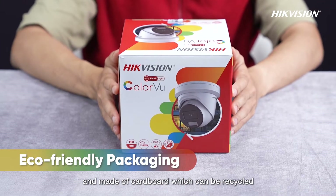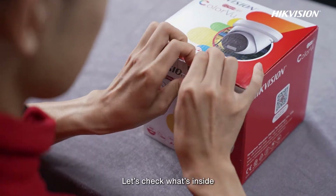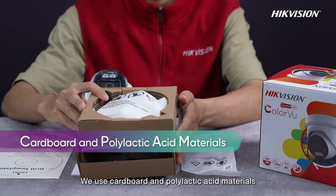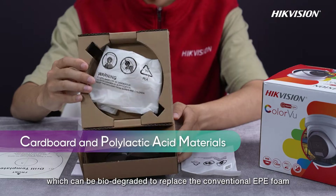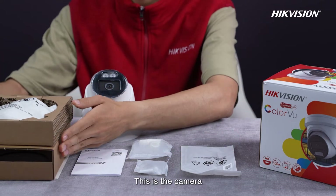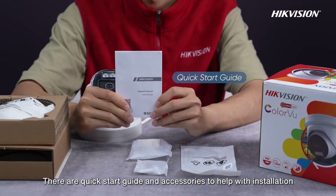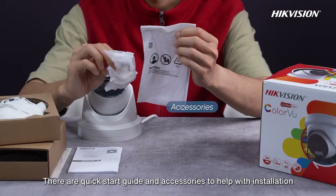The packaging is color-printed and made of cardboard which can be recycled. Let's check what's inside. We use cardboard and polylactic acid materials which can be biodegraded to replace the conventional EPE foam. This is the camera, made of full metal. There's a quick start guide and accessories to help with installation.